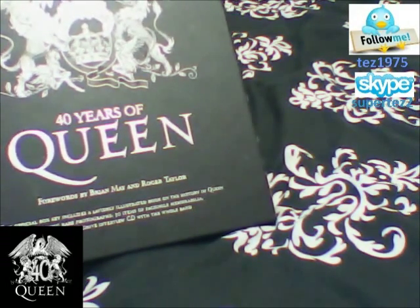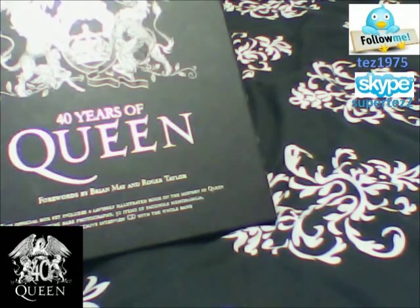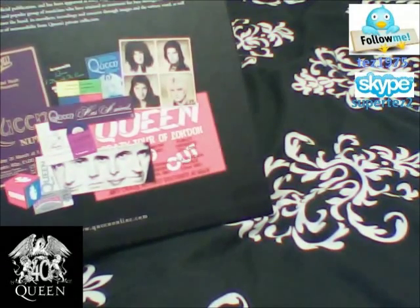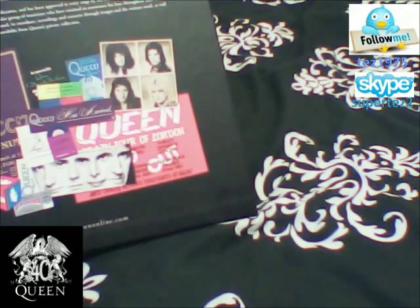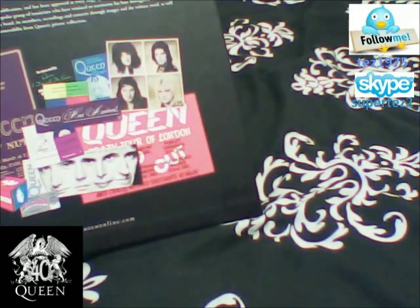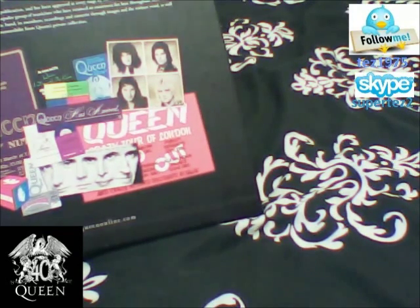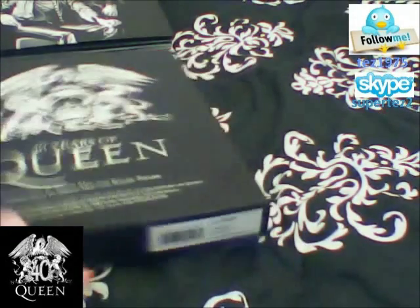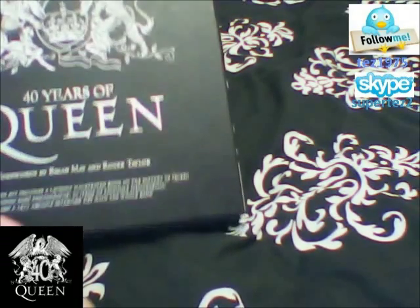It includes contemporary photographs, items of memorabilia, and a 1977 archive interview CD with the whole band. This is the outer box of it — a preview of what we've got inside the box itself. We're going to show you the whole box and make sure it's good for fans. This is really good indeed. It's about £30, you can get it off the net easily. It's a very nice set to really have.